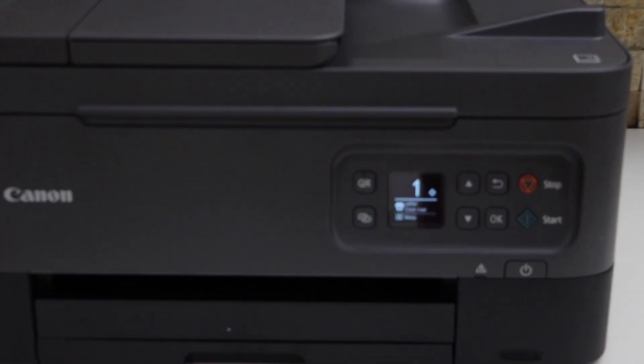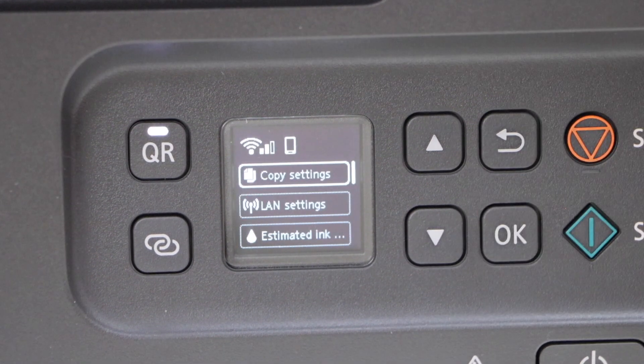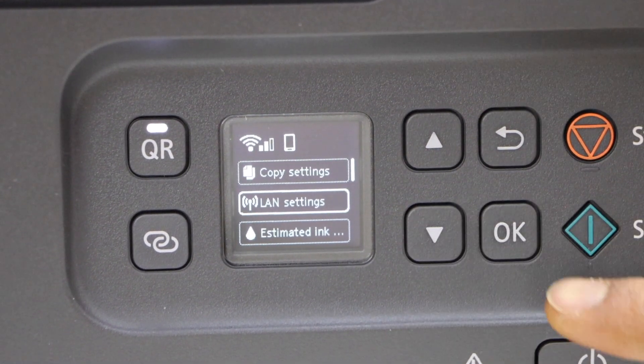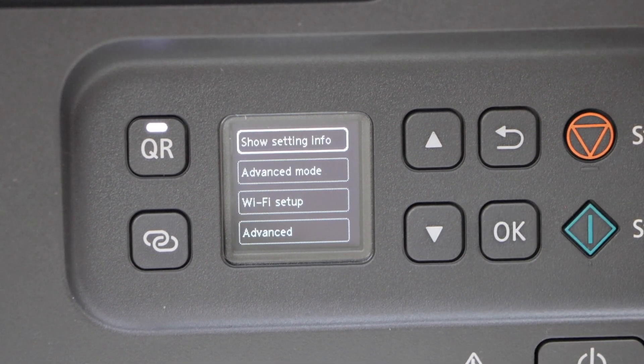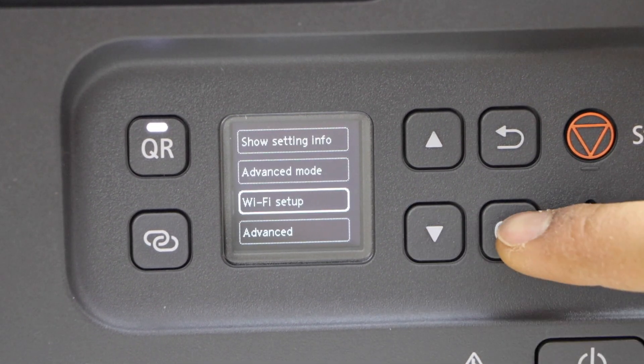Go to the printer screen, click OK button. Look for the LAN settings, Wi-Fi setter — scroll down and click on the Wi-Fi setter.